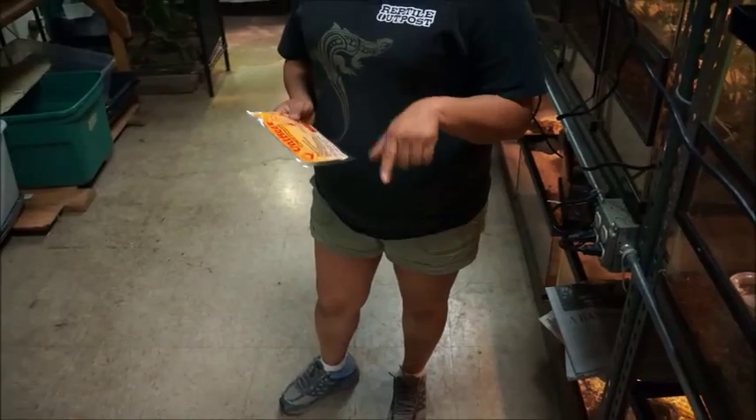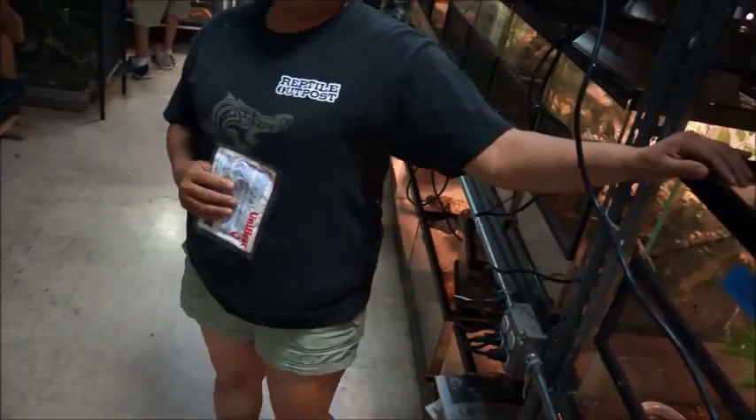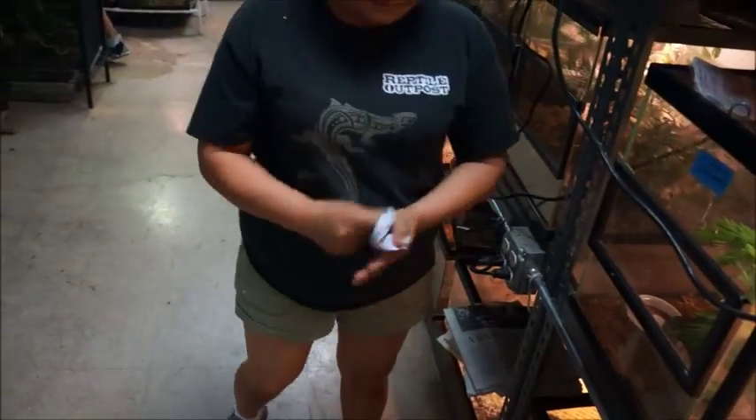We always let her know what the temperature is. This one's not that cold, so it's one heat pack. It's going to be about 45 to 50 degrees at the hub, so one heat pack will do the job. She activates it a little bit.